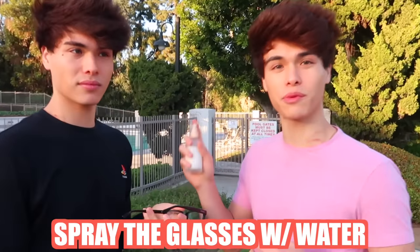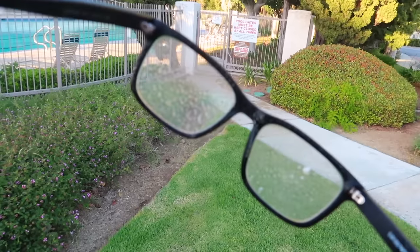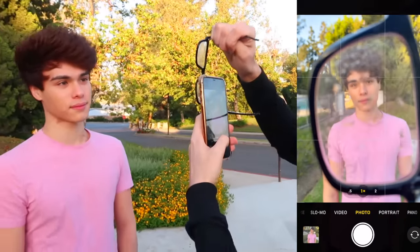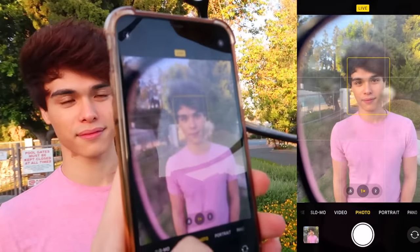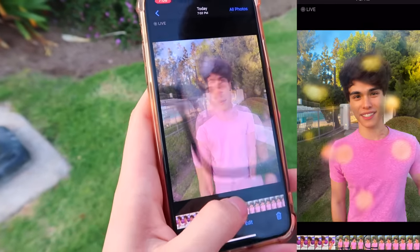First step is spray the glasses with water — spray both of the frames. Then get the camera to focus through the water droplets. Look at that, this looks kind of cool. I don't know if you guys can see the droplets, but they actually look really cool. And yeah, that was definitely a success.